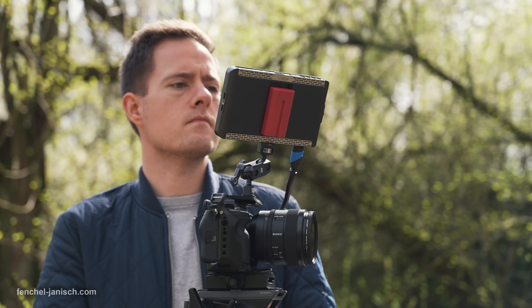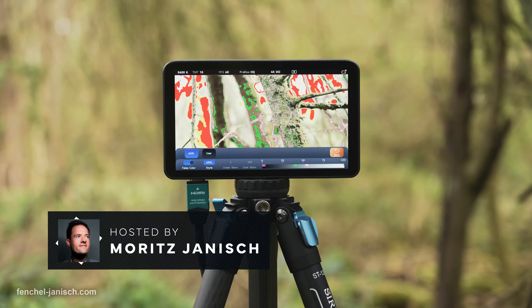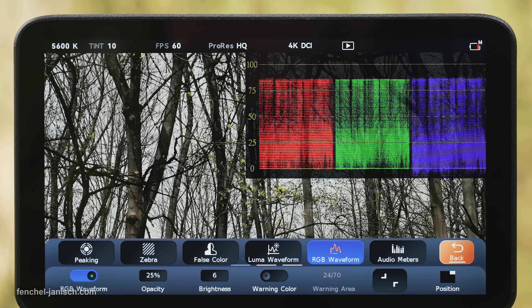The LH7P is an HDMI monitor with a 7-inch screen, a 1080p resolution, and a maximum brightness of 1000 nits.